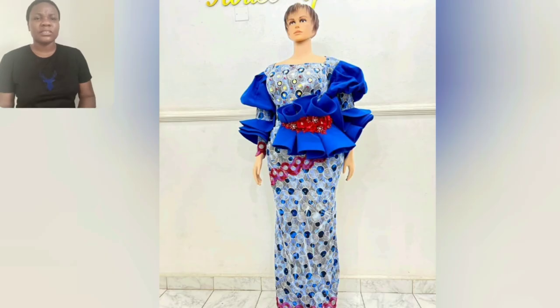If you like any of the styles, please go ahead and mention it in the comment section. I'll help you search for the clothing brand that owns it and then send you the link so you can go ahead and get it.